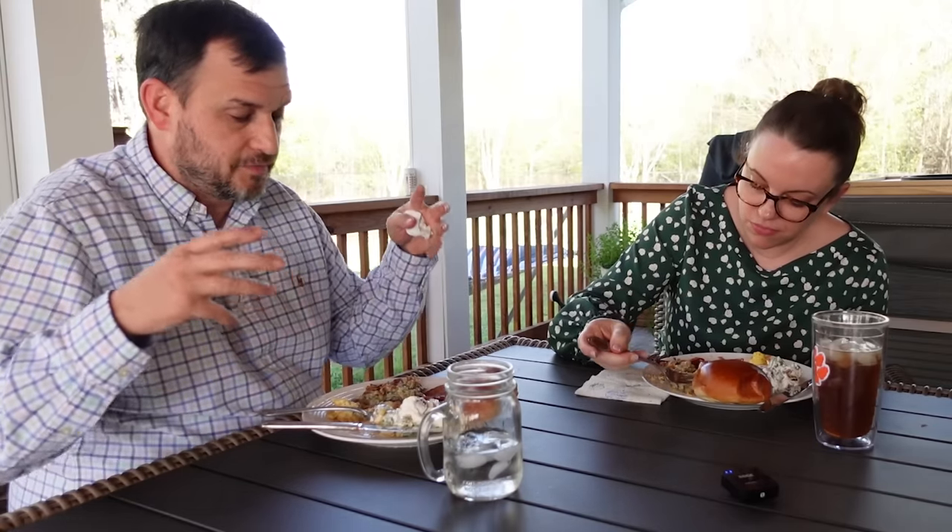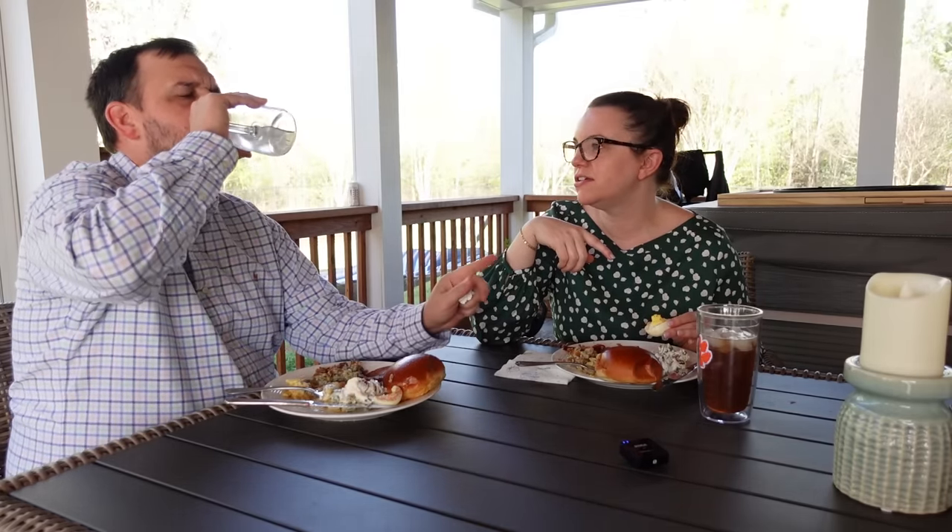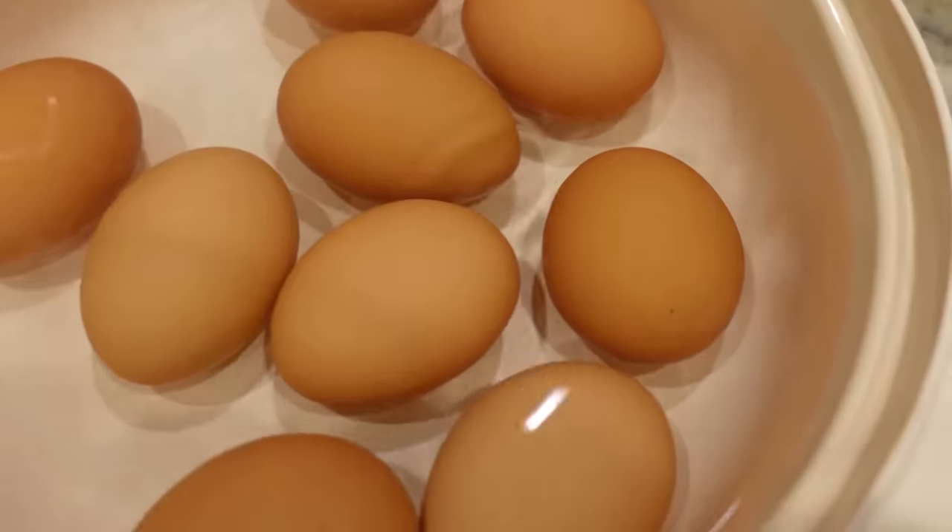Let's talk about deviled eggs. Do you like the kind that has relish in it? I like stacking stuff on there — bacon, relish, I love the vinegar flavor and the paprika. You could throw a jalapeño on there. I prefer the creamy kind — mine don't have relish. I made some not too long ago with a different ingredient. My friend Kate on Instagram made deviled eggs using Chick-fil-A sauce instead of mayo and it was really, very good.